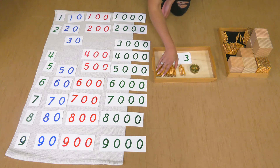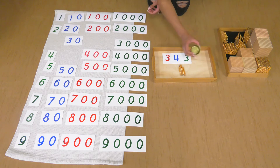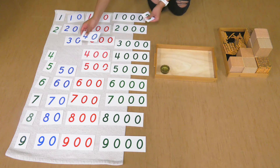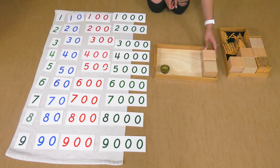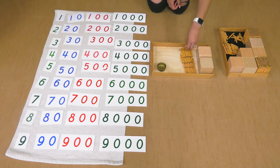Let's see if we can make a bigger number. I'm going to clear my tray. This time, let's see if we can do a bigger number using thousands. How about we do two thousands? And five hundreds: one hundred, two hundred, three hundred, four hundred, five hundred.